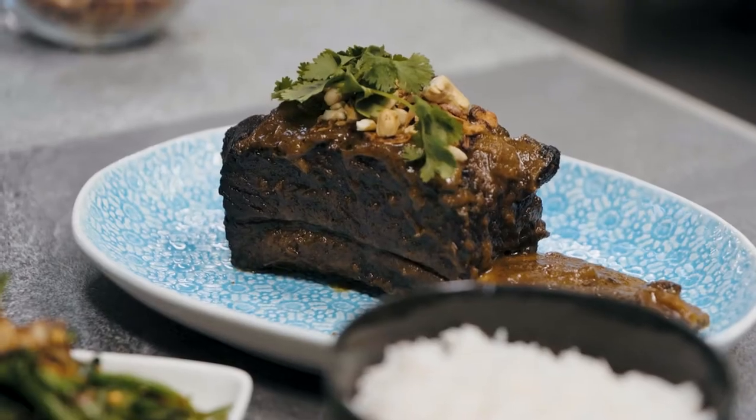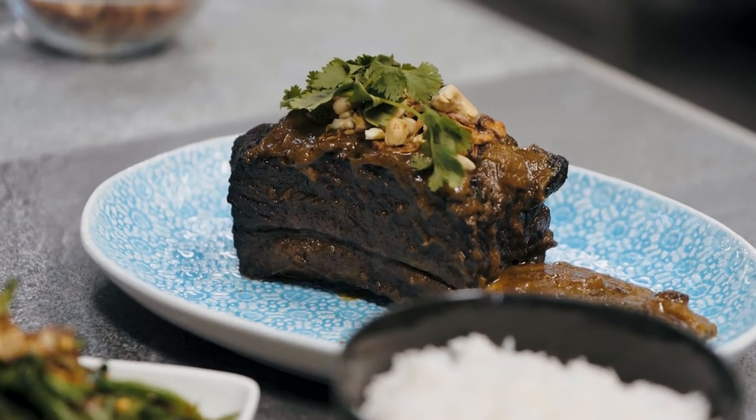Traditional curries were born out of poverty. They're now an important part of the menu worldwide. Today we're going to show you how to do a simple curry utilising the short rib, based on a Thai dish — beef yellow curry.